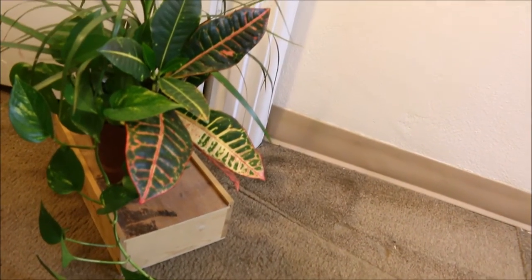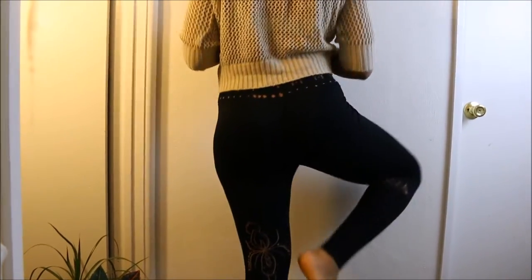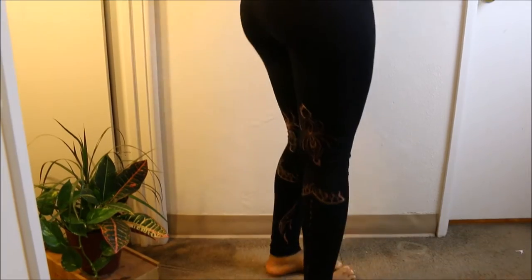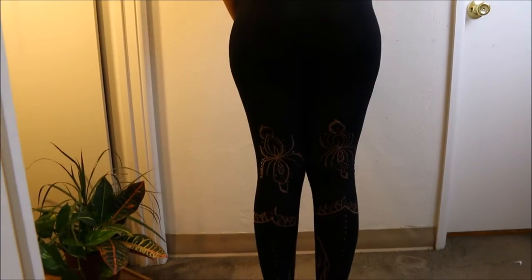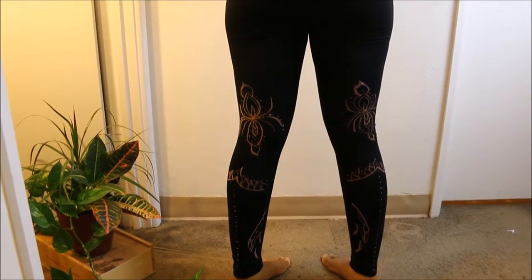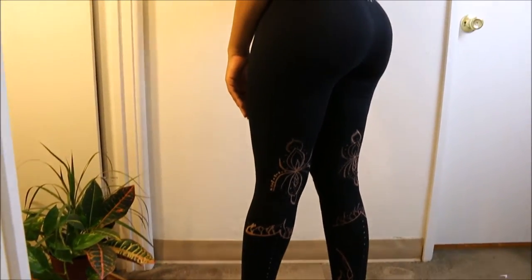Hi YouTube, thanks for coming back to my channel — stay forever true! Today I was really inspired to turn these black leggings into bleach leggings, kind of a yoga pants type of design. I would definitely wear these with sandals or boots. I had a great time doing it. I originally saw this concept on Pinterest — using bleach to put designs on leggings. They suggested a bleach pen, so I bought one — complete waste of money.